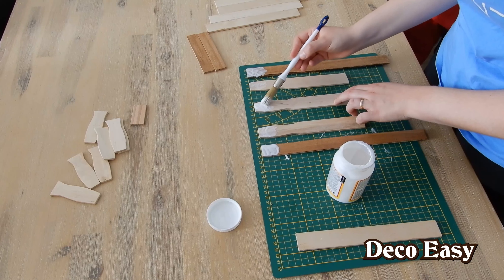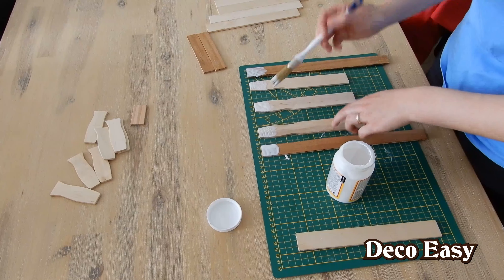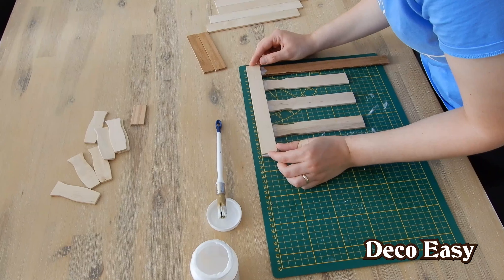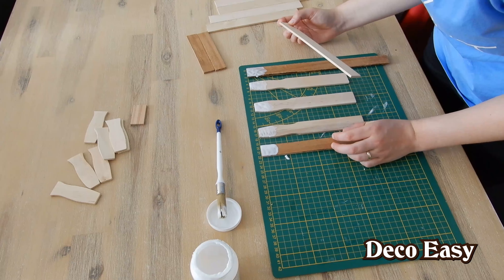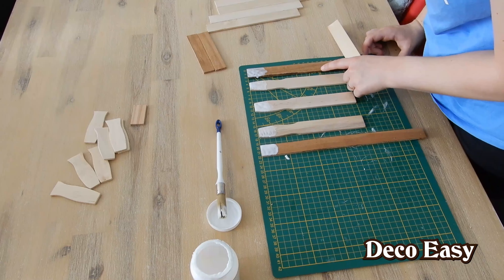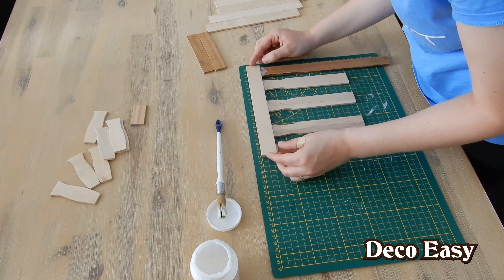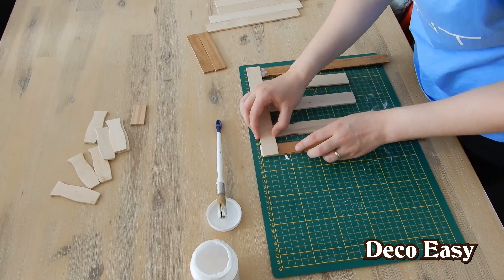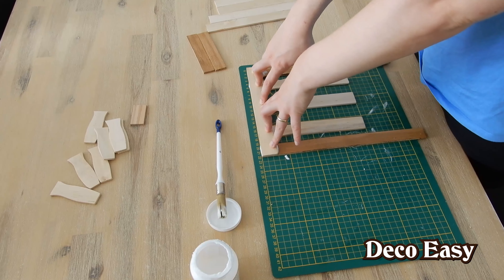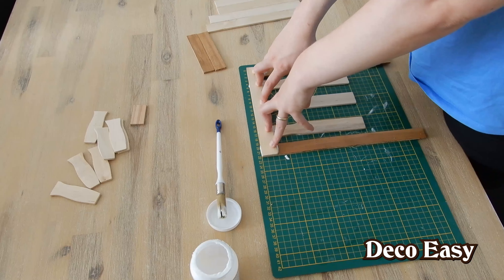Add a little bit more Mod Podge — we want to have a lot to soak the whole thing up. Now carefully align it. Now I have to press it together, but do it carefully. Just hold it for several seconds, and then I'm going to put something heavy upon it — I think a glass case stand or something. Then I'll start gluing the seat part of the stool.